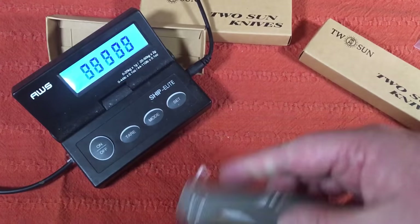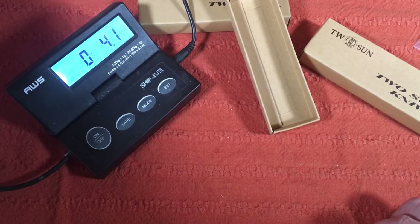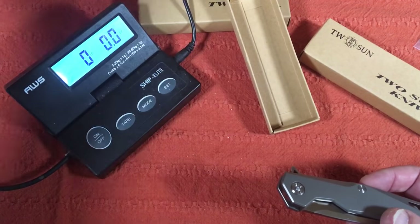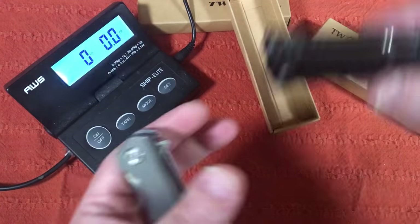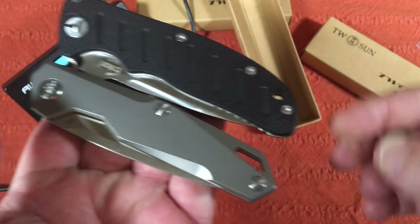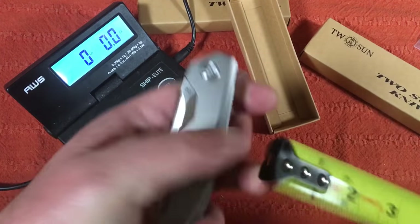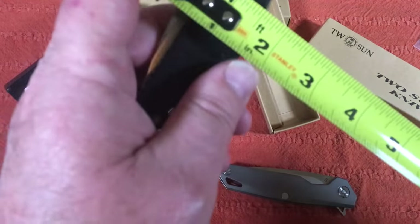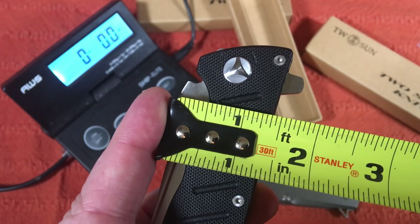Let's figure out how much it weighs — I work in ounces. It's 4.1 ounces, which is really nice for a full titanium knife. Comparing it to a G10 Sanrenmu of the same blade length, that one is 5.5 ounces — 1.5 ounces heavier, even though this is full titanium. Of course the G10 has big stainless steel liners that haven't been milled out. The G10 is about one and a quarter inches wide versus almost one and a half inches wide for this one.